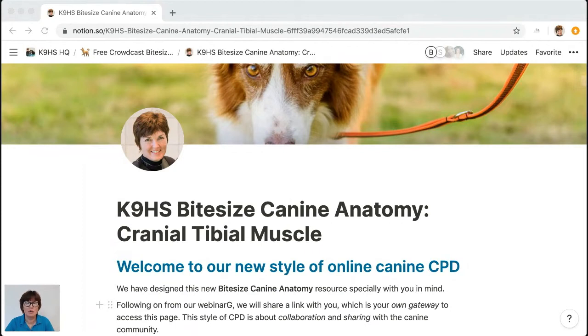Please do keep sending in your emails and requests for topics. I'm going to be very interested to hear your feedback on our new styled bite-sized canine anatomy — as you can see, it looks very different now. For those coming this evening who've come before, you'll know your way around Crowdcast. My first one was in October 2018, and I think I was one of the very first people in the UK to use Crowdcast as a webinar platform.